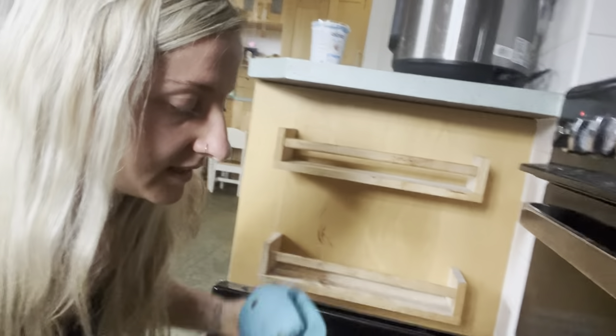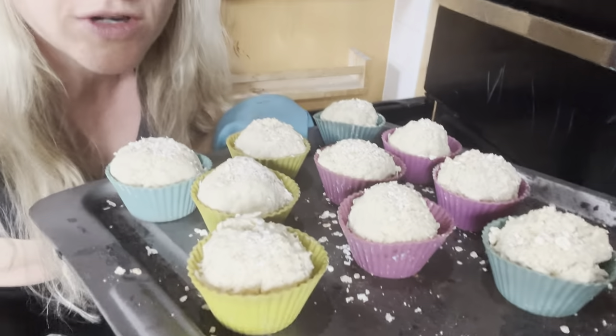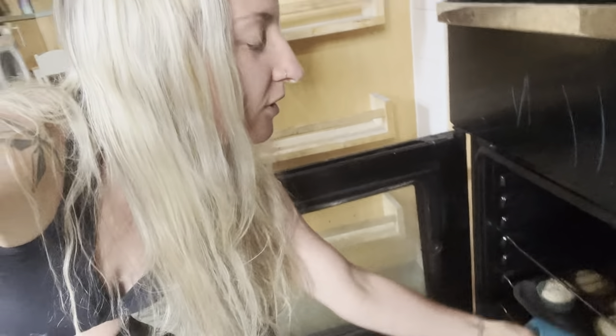I forgot to show you what these little babies look like — they actually look super, super cute and I've sprinkled some little oats on top as well. We're going to whack these in the oven for about 35 minutes and see what happens.